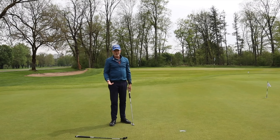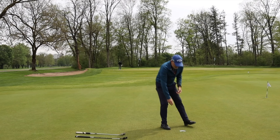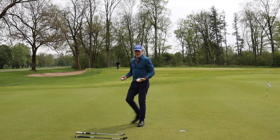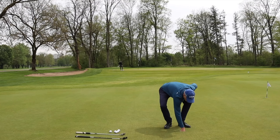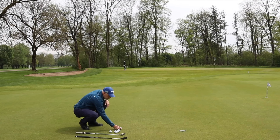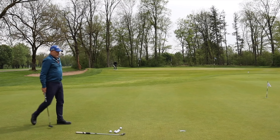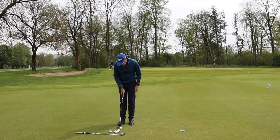That's obviously going to be difficult to beat for the Stroke Lab shaft, but I wasn't really expecting anything else. I've been putting with this putter for enough years now that I know I'm going to hole a simple three or four footer more times than I'm going to miss it. What I'm interested to see is whether the feeling with the Stroke Lab putter is different to the feeling I have with the steel-shafted putter.